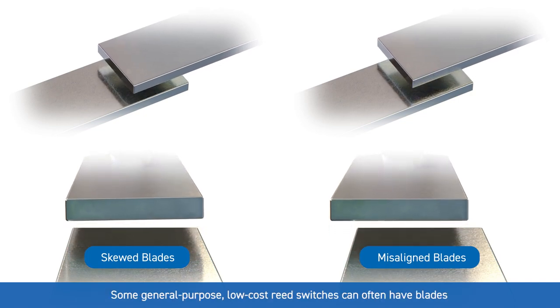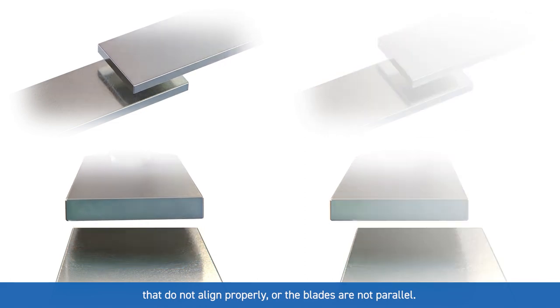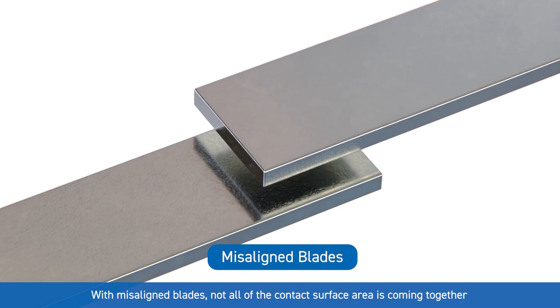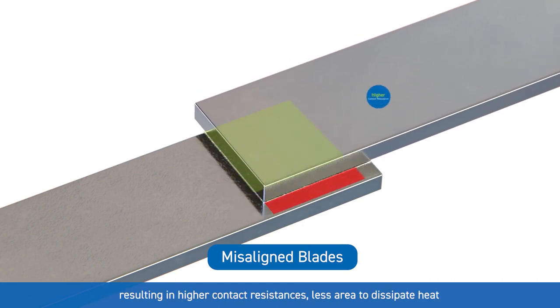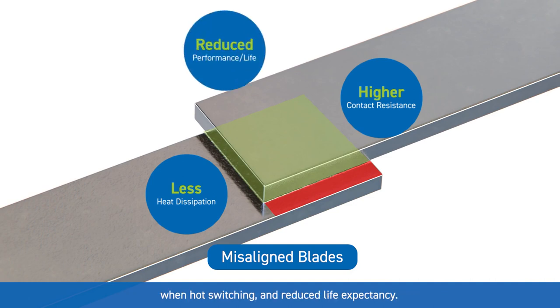Some general purpose low-cost reed switches can often have blades that do not align properly or the blades are not parallel. With misaligned blades, not all the contact surface area is coming together, resulting in high contact resistances, less area to dissipate heat when hot switching, and reduced life expectancy.